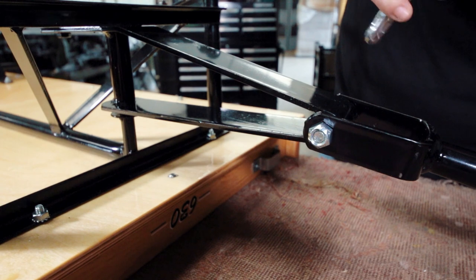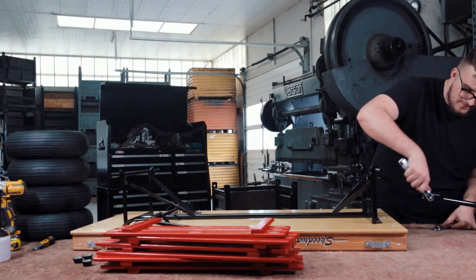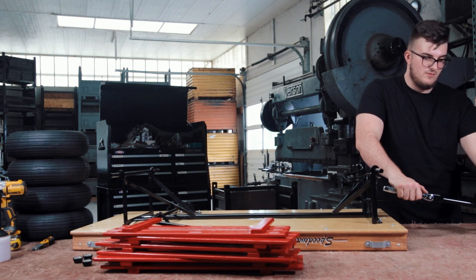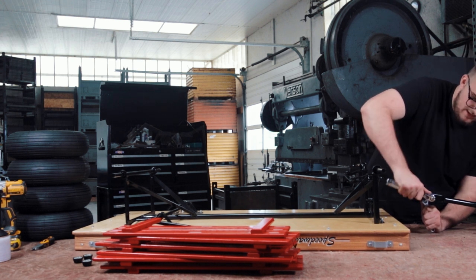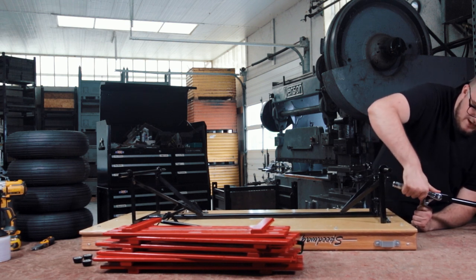At this point, you're going to want to take your 9/16. If the bolt is spinning, you can take an adjustable wrench or vise grip, attach it to the bolt to hold it in place, and then work the nut to get a firm lock on it.